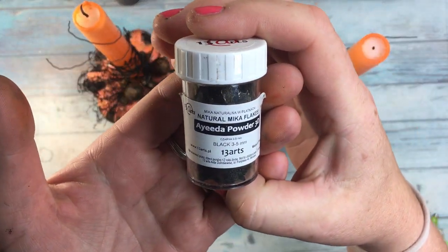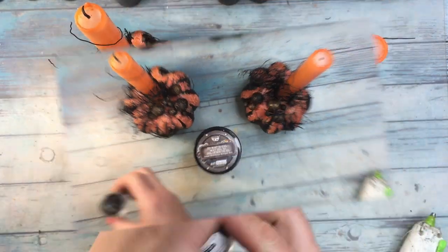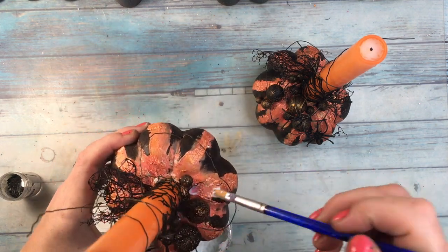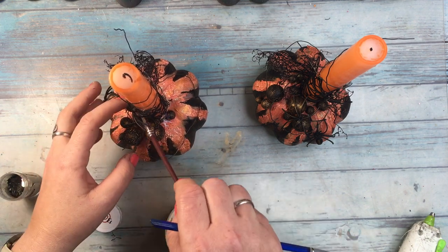For the final touches, I used some black Mika flakes from 13 Arts and some black microbeads, adhering them with 3D matte gel and covering the places where the hot glue was still a little visible. This will also add more hold to the embellishments I placed earlier.